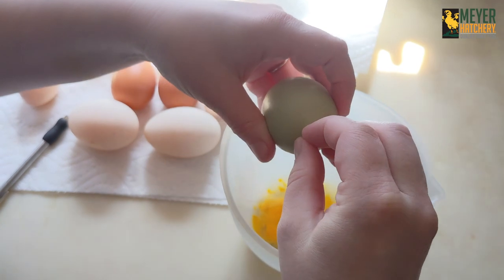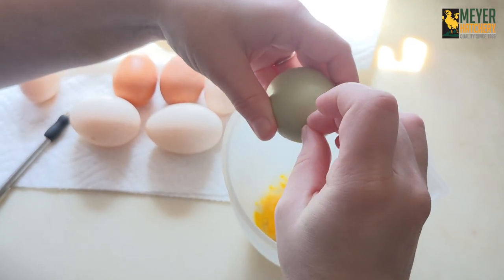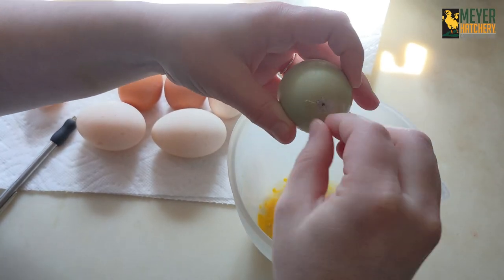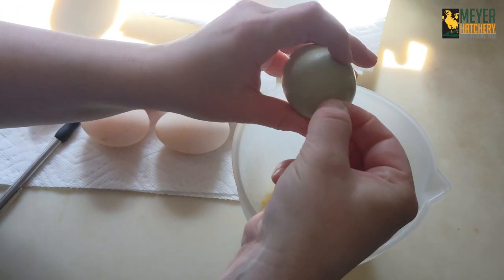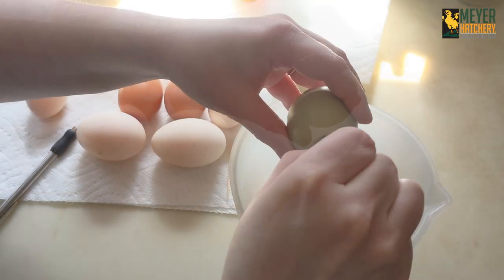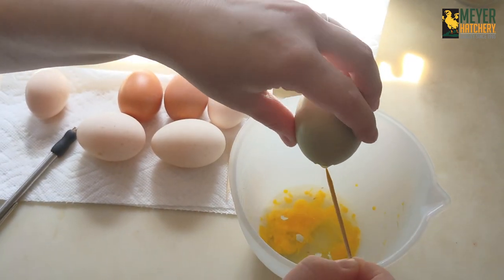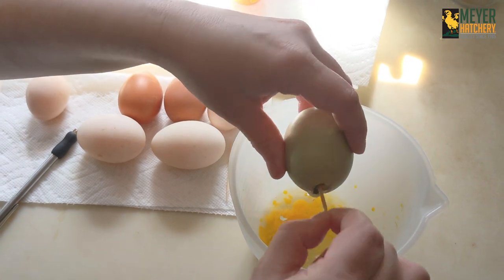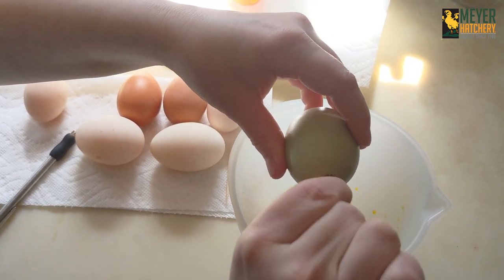After you have a little hole, use your finger and carefully open up the hole a little bit more. I made my holes about the size of my finger. Then I used my toothpick to poke the yolk to make it easier for it to come out of the egg.